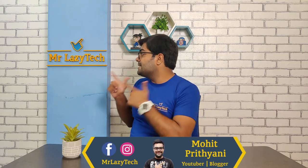Hello everyone, this is Mohit Prithianian. Welcome to our channel Mr. LazyTek. We will do this colorful box unboxing. We will check what the contents are going to be, then we will check its build quality, sound quality, bass quality, call quality, and gaming experience.